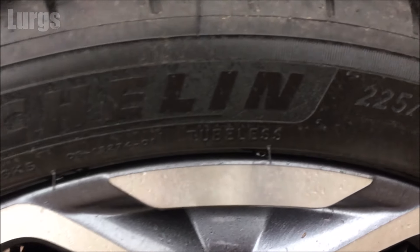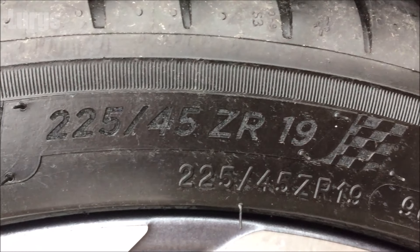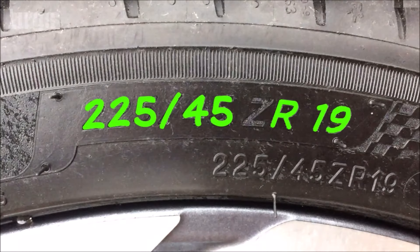What you need to do is find out what tyres you've got. This will be written on your tyre wall — so on this particular tyre we've got a 225-45R19.